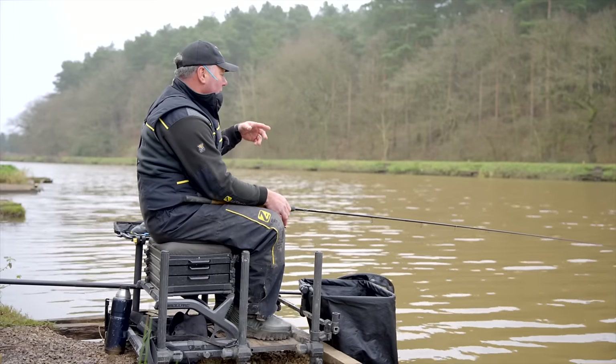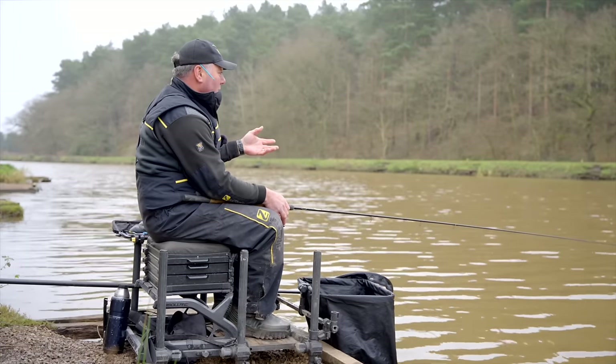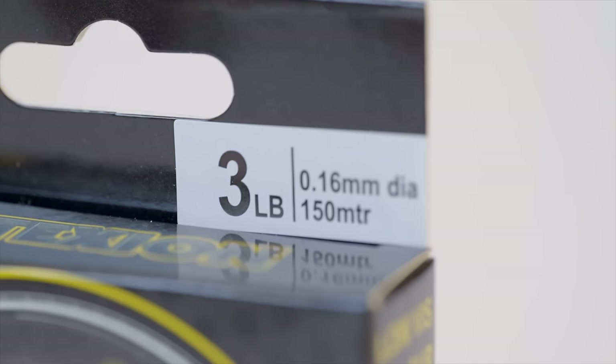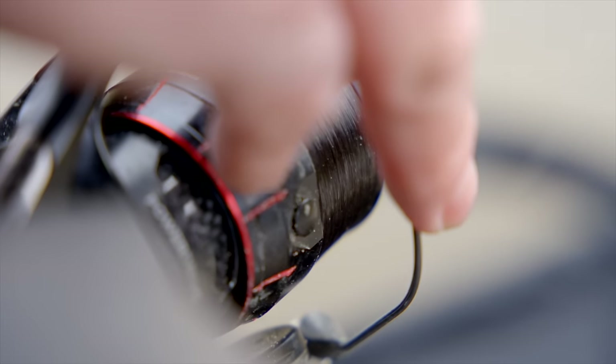If you come in and you're fishing single maggot with a nice light hook for a day's pleasure fishing, catching silvers — and as I said, you'll get the carp out on this sort of tackle anyway, no problem at all. Just consider that three pound reel line.